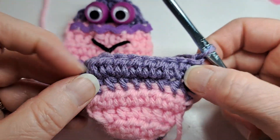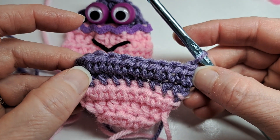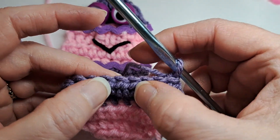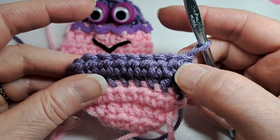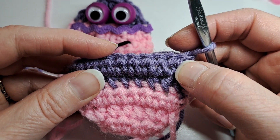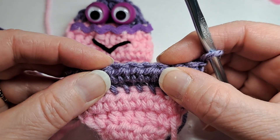I'm going to chain one, turn my work, and now this is the round where I attach the googly eyes. I always make sure they're in the center three stitches. Right now I have nine stitches total, so it works out really even — three stitches on the left, three on the right, and the ones in the middle I'm going to use to attach the googly eyes.